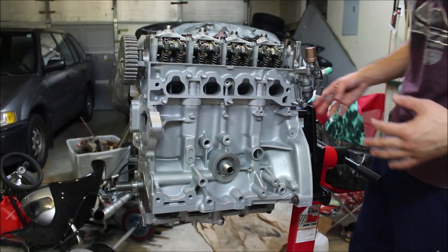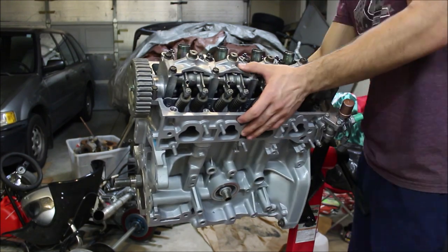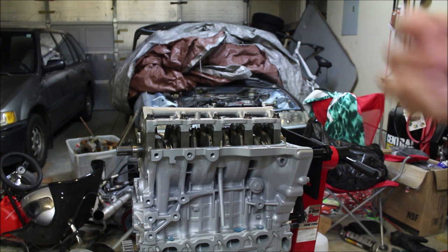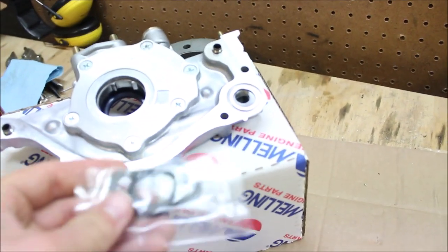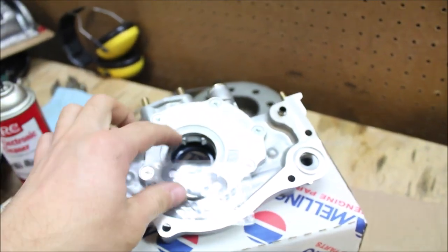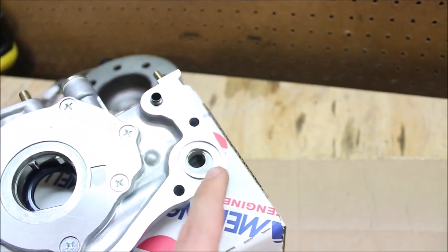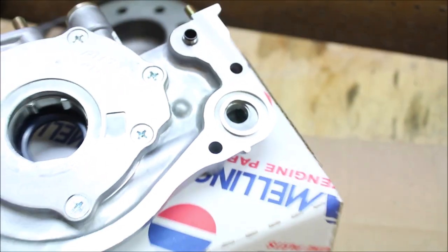First thing we're gonna need to do is flip this motor over so we can get to the bottom side. First we're gonna install the oil pump and then I'll show you guys how to do the oil sandwich plate. We're gonna grab our oil pump and the gaskets that come with it, and there's this little o-ring that you're gonna need to install right here.